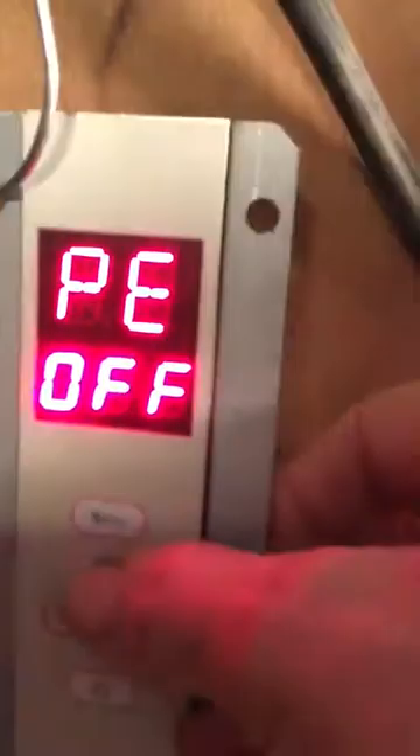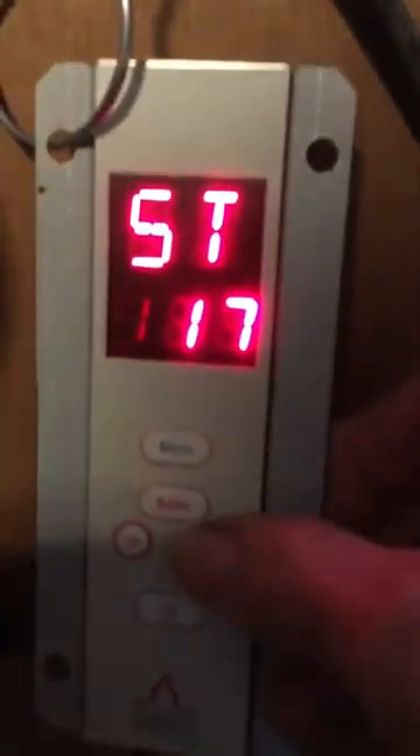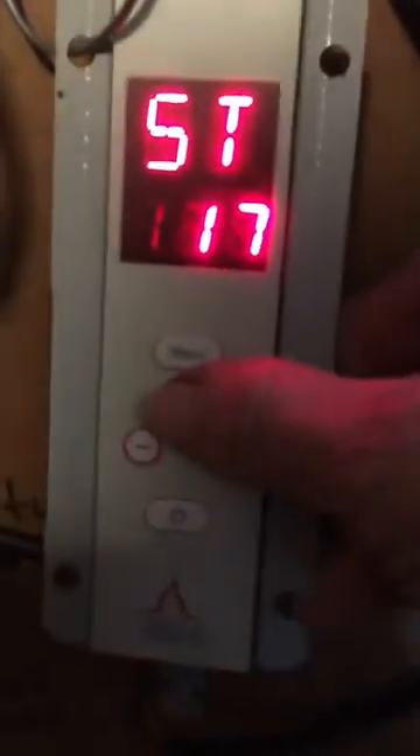Then you press ENTER until you see FU1 or FU2 — it should be on 1 if you're having issues. Then you press the plus button and it turns it to FU2, and then you can press ENTER.